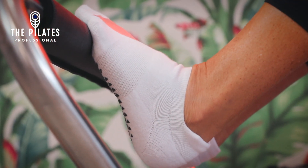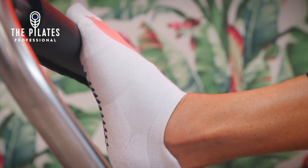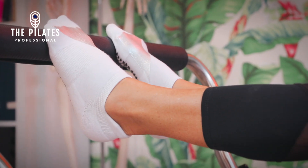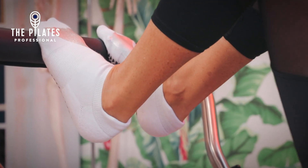By elevating the heel slightly, we're also encouraging the arch of the foot to be working, which is the first part of the development of pelvic floor health.